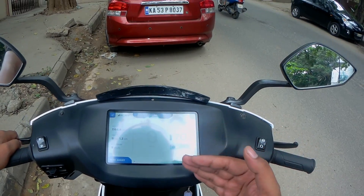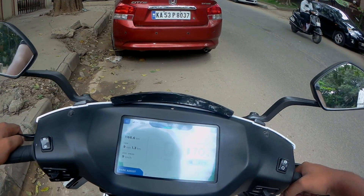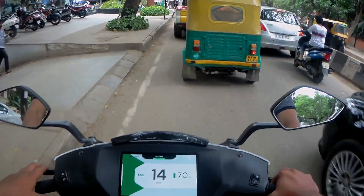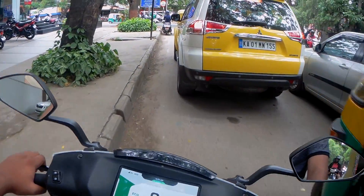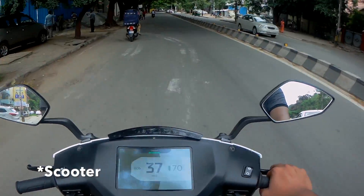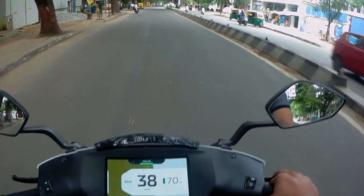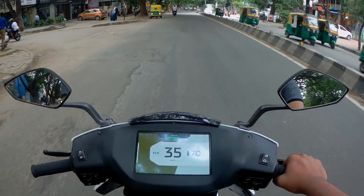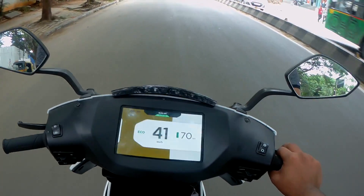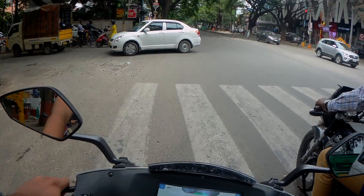If you shift to Eco mode, the range considerably increases — it was showing 56 just a while ago and now it's showing around 70 km. In Eco mode there is a slight reduction in power delivery and top speed to give you more mileage. I've ridden a few electric motorcycles where opening the throttle makes the bike jerk ahead — that doesn't happen on this motorcycle. It's very smooth and very nice. Let's now switch off Eco mode, I don't think I need it.